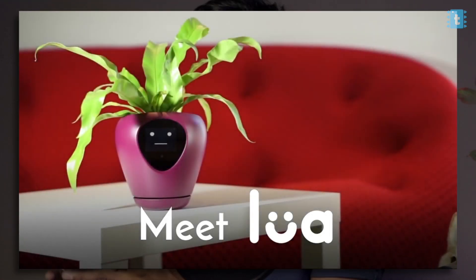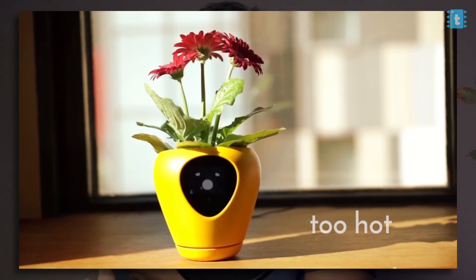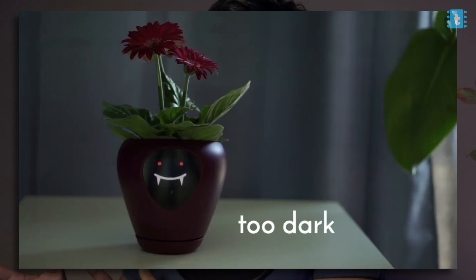This all started when we saw a video on Kickstarter about a pot that can express what it feels like — is it hot, cold, thirsty, and many more. We decided why not make our own version of a smart pot using ESP32.